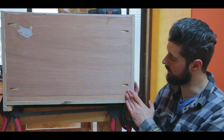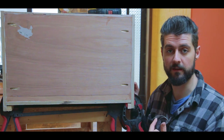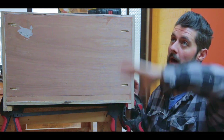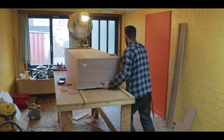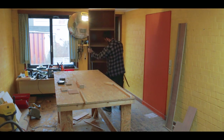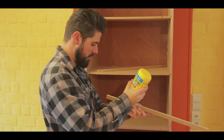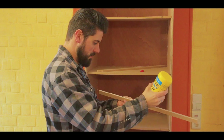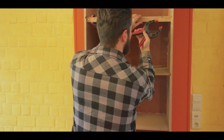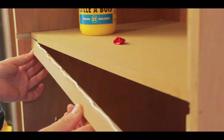That actually worked — it doesn't look super awesome right now, but the good thing with these holes is you don't see them from the inside. This is going to be the very top of the cabinet; I don't even think I'm ever going to paint it — it's going to be high up against the roof and just collect some dust. This cabinet is going to be lit up by LED lights from the inside, and in order to give these LED lights a place to live, I attached a lip to the bottom of each of the shelves.